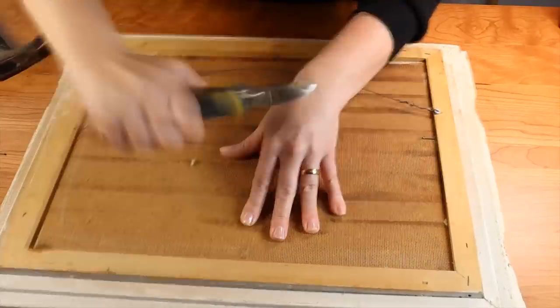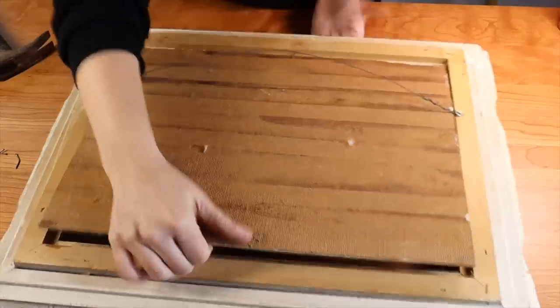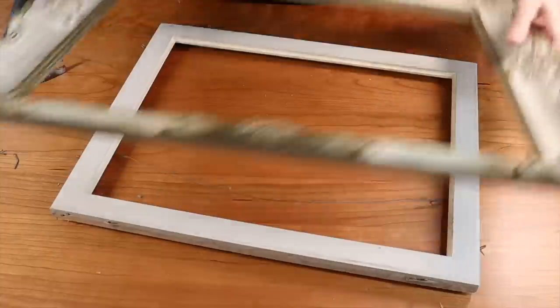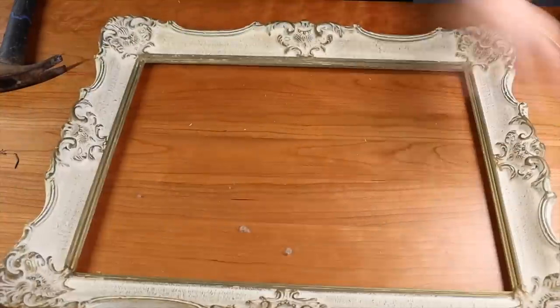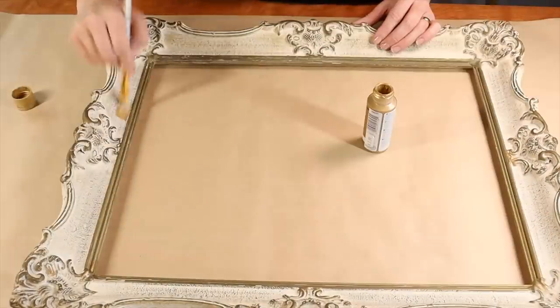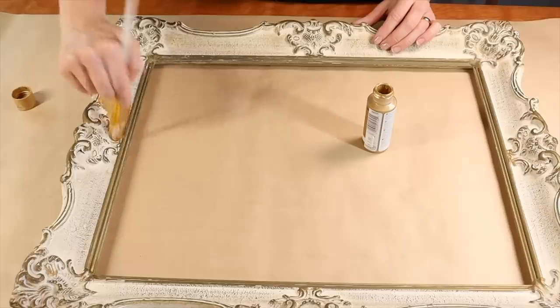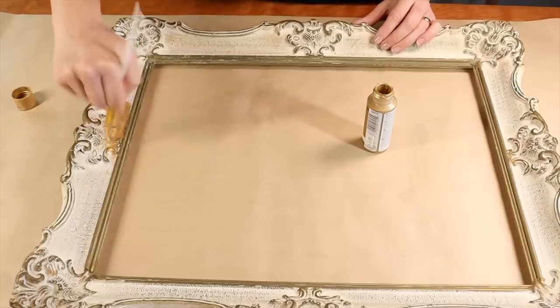I have this vintage oil painting here — this one I was actually hanging on to, it was my grandmother's. So I'm taking out the oil painting and removing the matte border around the frame. I decided I wanted to paint the frame full gold, so I'm going to use some of this DecoArt metallic paint and do a quick coat over top of the frame.